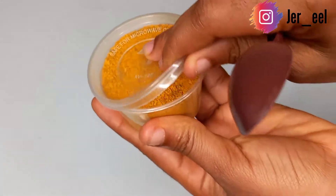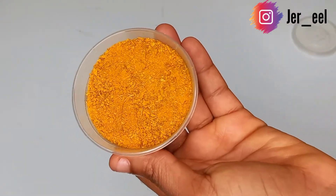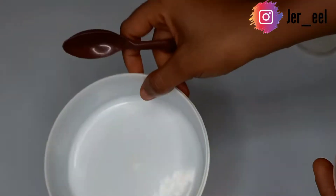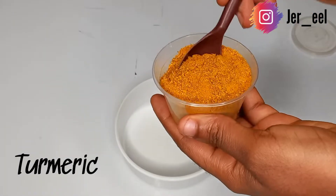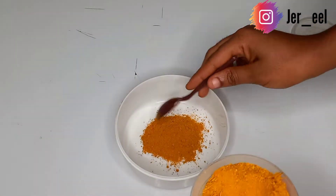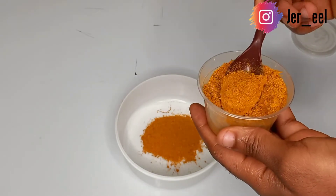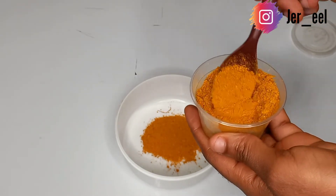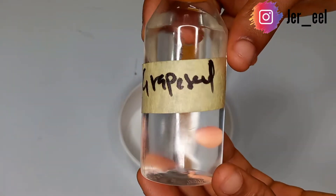While the soap base is still melting gradually on the fire, I'm going to mix the other ingredients. The first ingredient is turmeric powder — it's very easy to use. Turmeric is very good for the skin: it glows the skin, it clears hyperpigmentation and dark spots, and it generally makes your skin look healthy and bright.